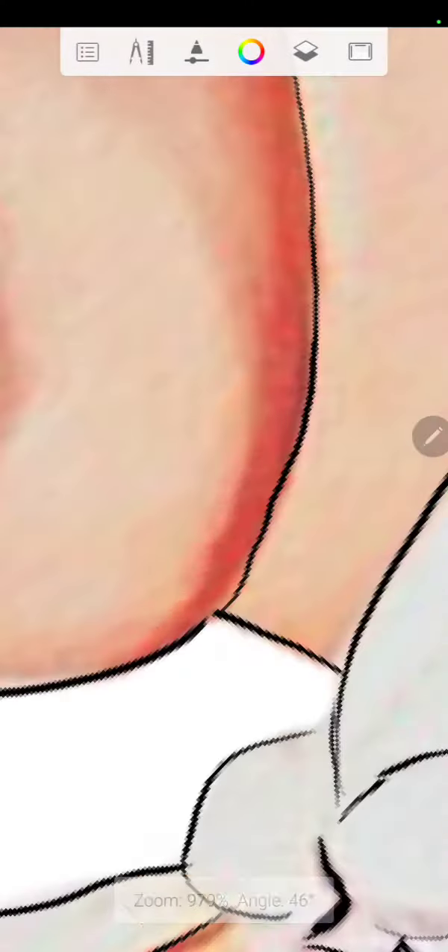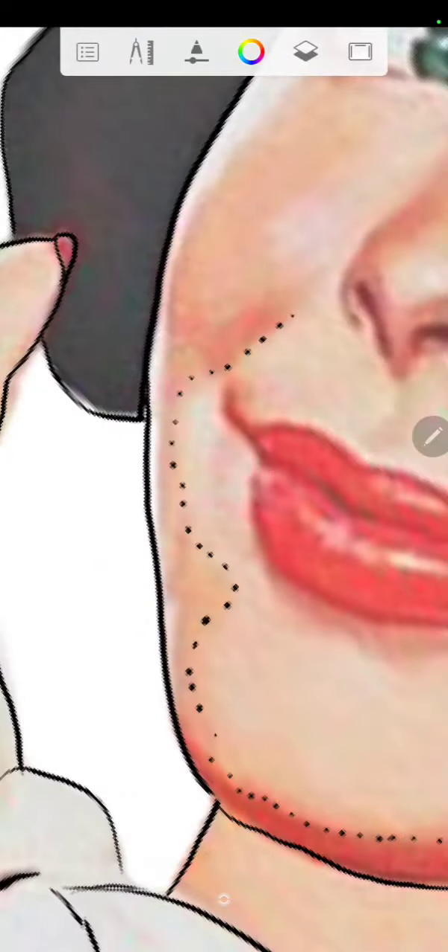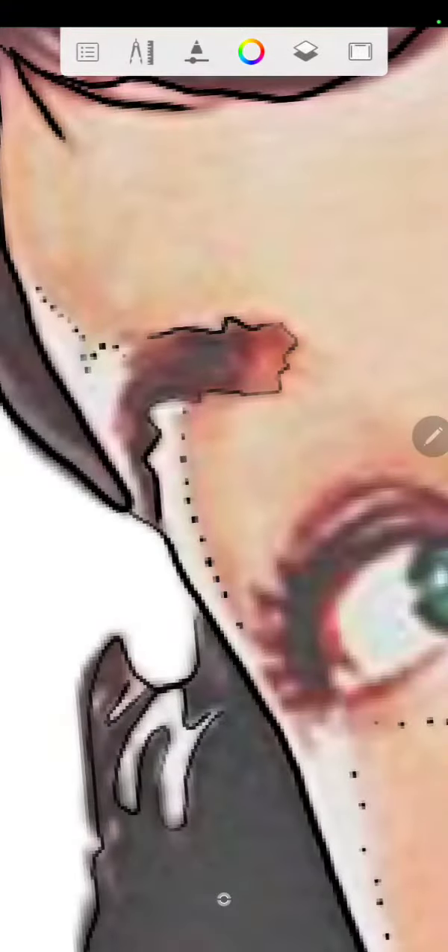I'm going to paint her on a brick wall or something, probably put a speech bubble or something. I don't really know, but I think she looks cool.